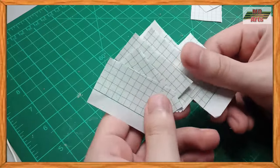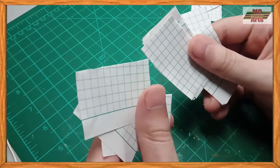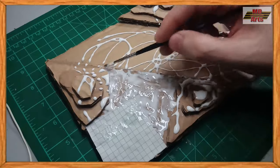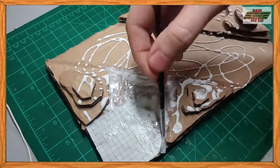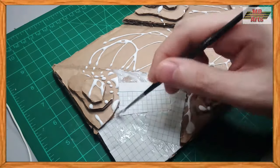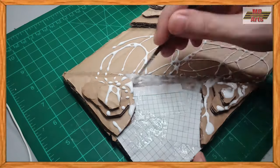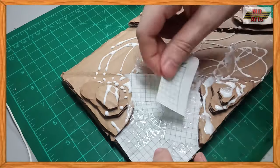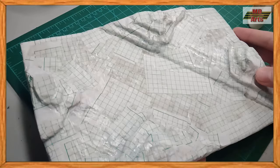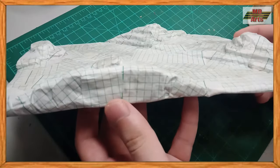Once the base is assembled, I will then use cut-up paper as a masking tape substitute. I do this by covering the base in glue, then applying the paper over it. Once the base is fully covered, I let it dry for 30 minutes to an hour.